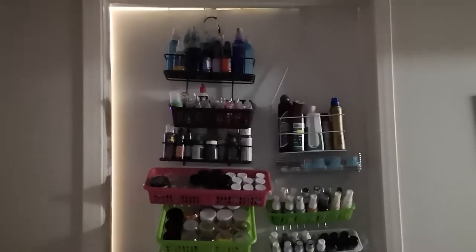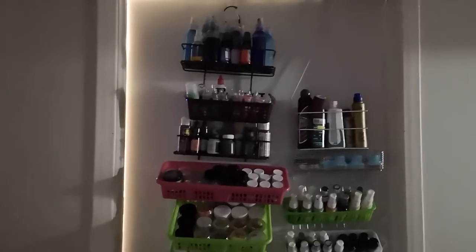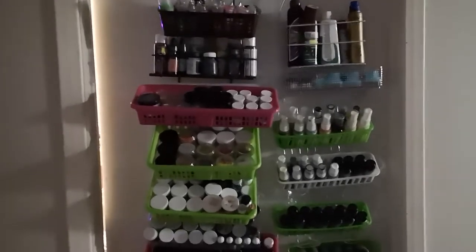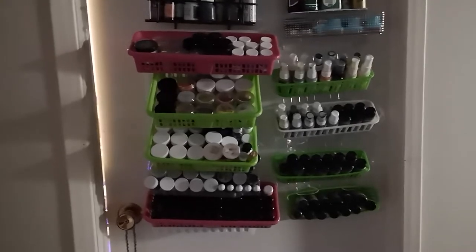Hello YouTube friends, Alicia here. I'm standing outside my craft room and I'm finally ready to show you my big craft room. I may have shown this before — I tend to show my small craft room — but this one is reorganized in a way that I'm happy with. It's not totally clean, but it is organized in a way I'm happy with, so I'm going to show it to you now.